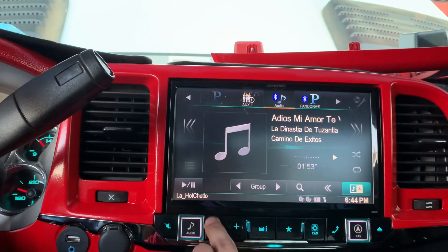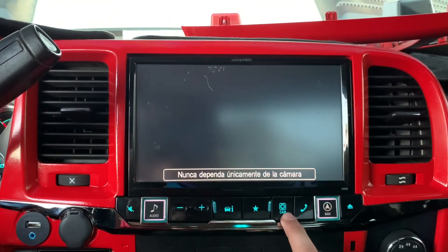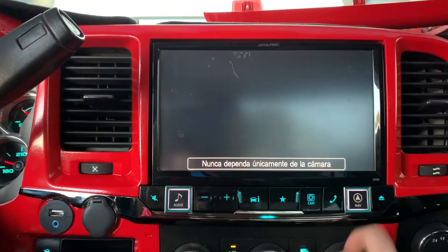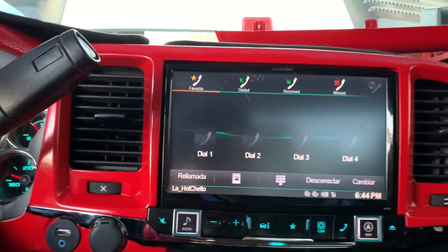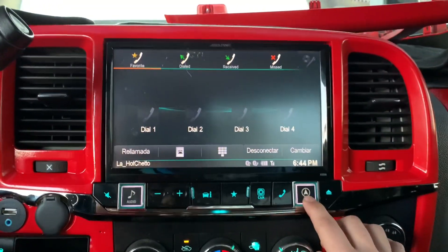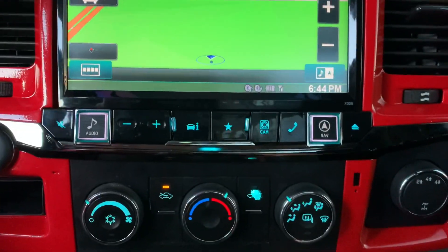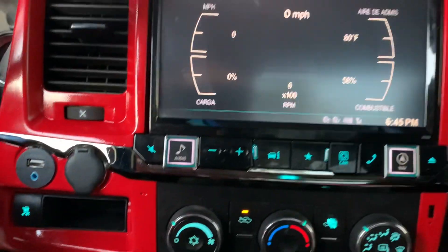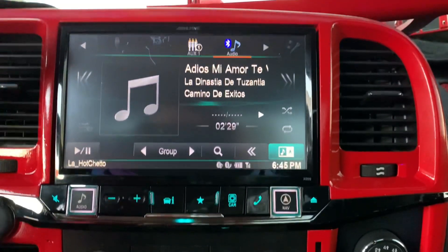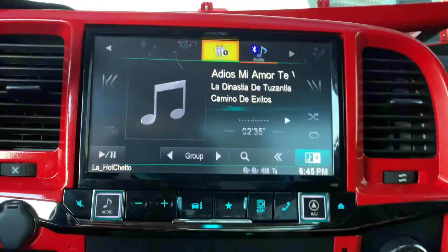Let me lower the volume because I don't want the song to be playing. Right here is for the camera — since my truck doesn't have a backup camera yet, it would show right there. This button is for all your contact information, you can dial whatever you like. It also has navigation — push that button right there. Let's check the radio — right now it's on Bluetooth Pandora, as you can see all your features: aux.